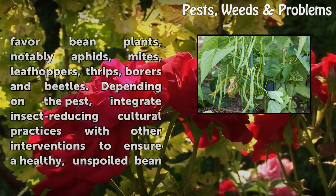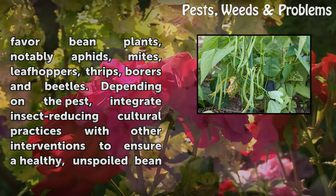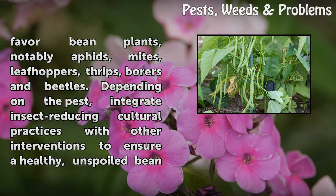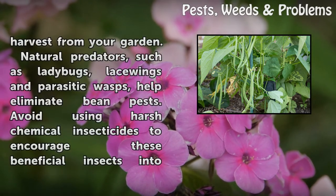A few pests favor bean plants, notably aphids, mites, leafhoppers, thrips, borers, and beetles. Depending on the pest, integrate insect-reducing cultural practices with other interventions to ensure a healthy, unspoiled bean harvest from your garden.